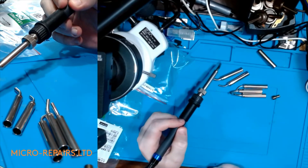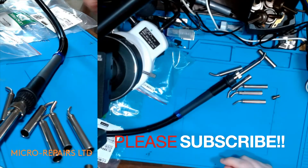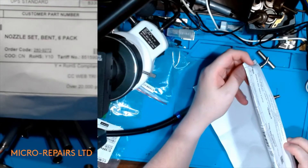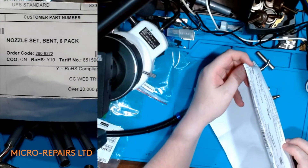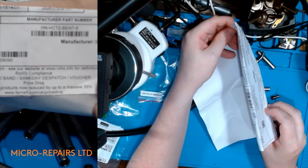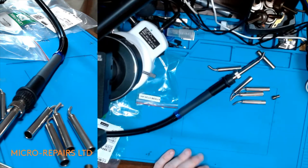I hope this helps someone out, because Quick do not sell these — you can't purchase them anywhere from Quick. Just buy the Metcalf MX200 angled nozzles. Here's the order code again: it's 2809272. And here's the manufacturer part number. If you want to purchase them, I know UKFARNIL sell them, but there are other Metcalf suppliers as well.